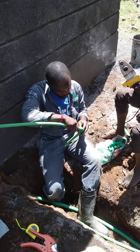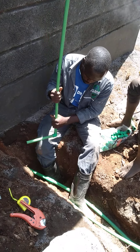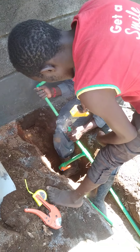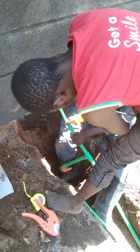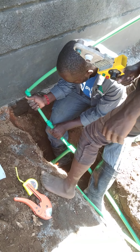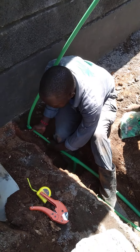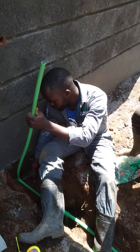You need to fix your joint very well so that the gas cannot come out. Here we have just finished setting our water trap. Thank you for watching our video — subscribe to our YouTube channel and we will be happy. Thank you.